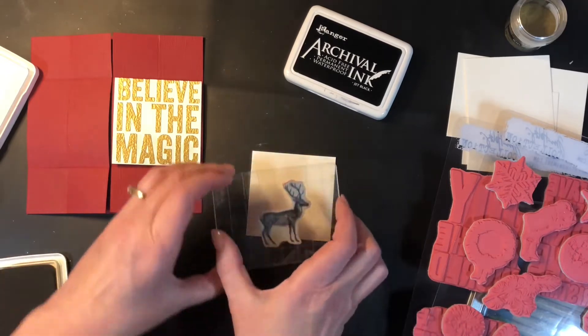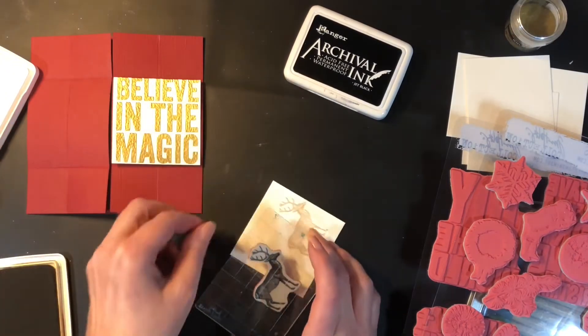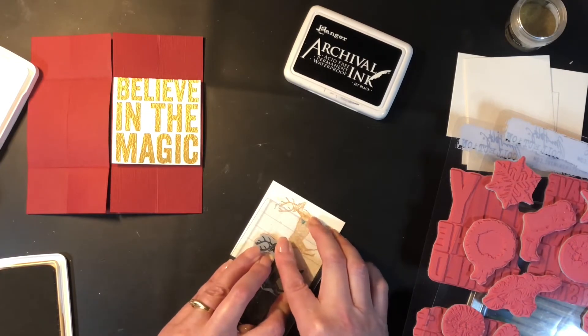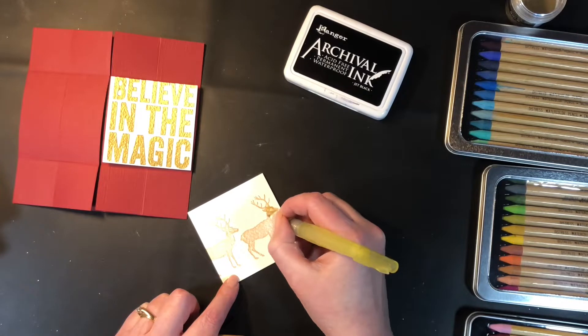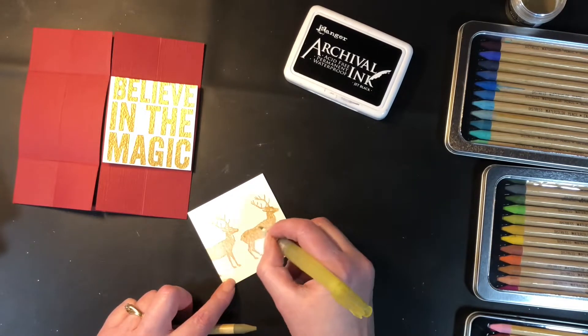Next I'm taking another piece of watercolor cardstock cut at two and seven eighths by two and seven eighths. I will have all the cutting sizes in the description down below, as well as all the products I'm using listed and linked there. So if I miss saying something or you miss a measurement, it'll be listed down there.